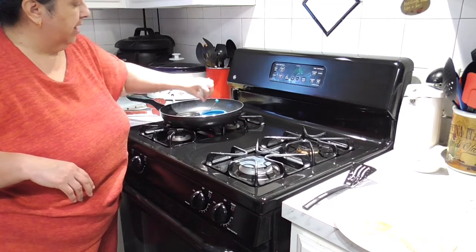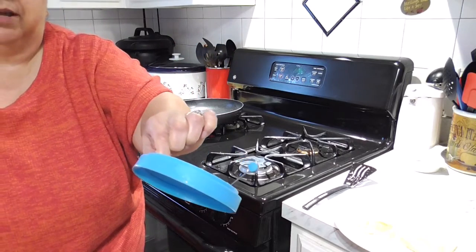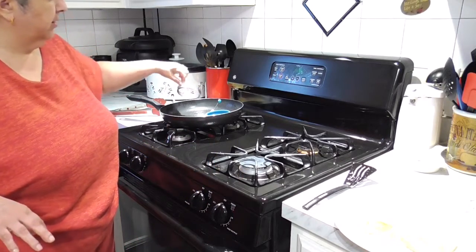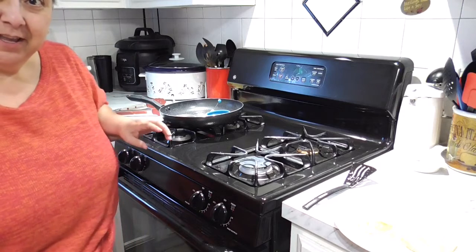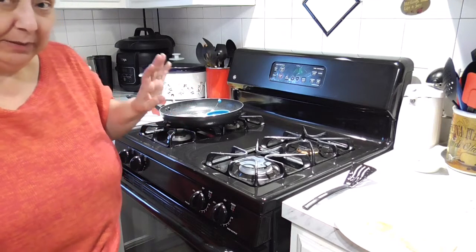I didn't spray any cooking spray in this Teflon-coated, silicone-coated material — whatever this is. But I did spray the metal ring, because you have to spray the inside and the outside of the metal ring; otherwise the egg will stick to it. Believe me, I know. Ow! That was hot!